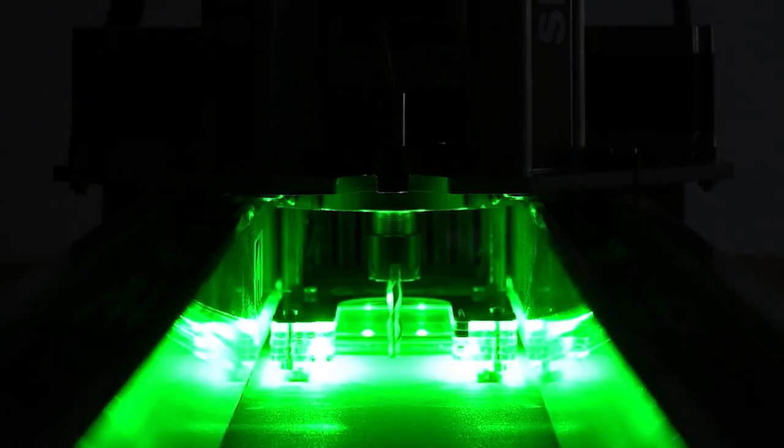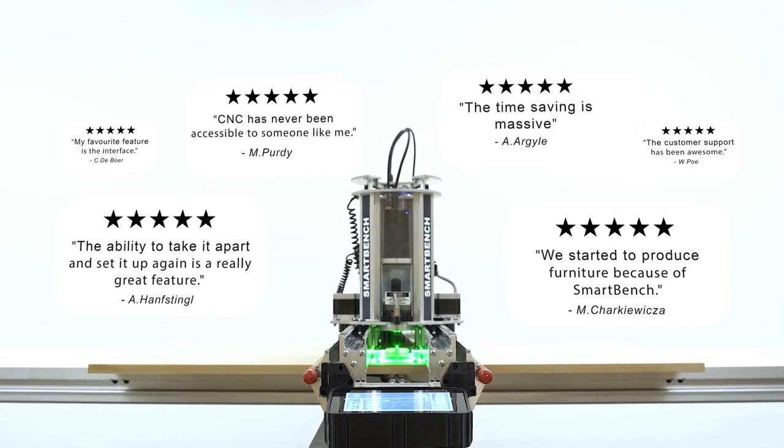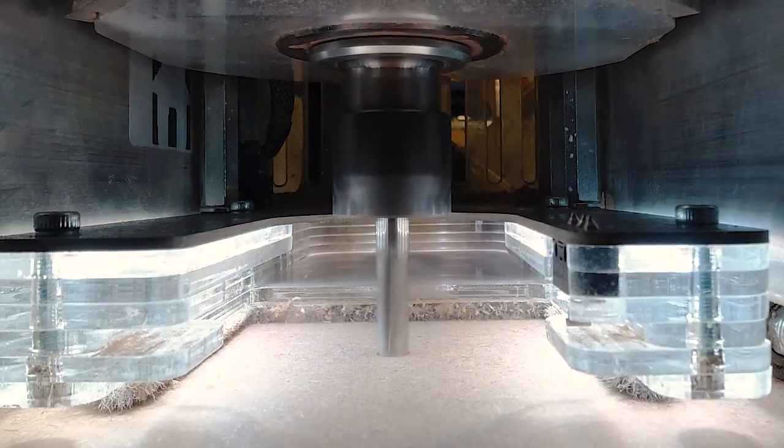SmartBench is unlocking large-format CNC routing for everybody, and the Precision Pro Plus is the latest generation. The Precision Pro Plus introduces a world first for CNC routing.